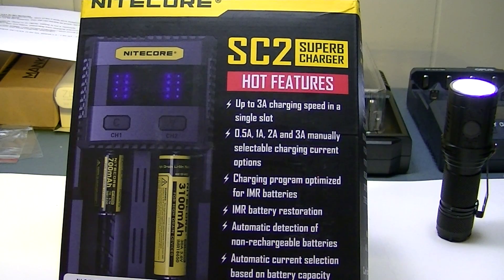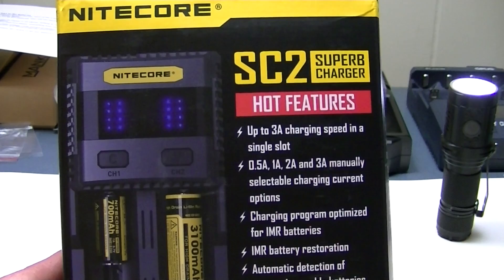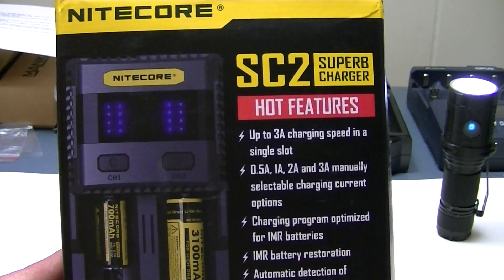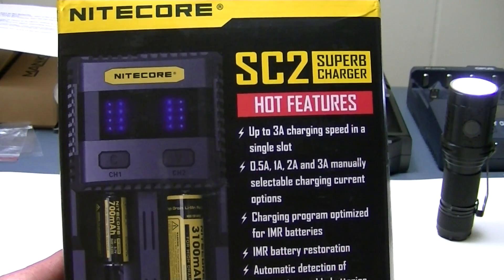Hello ladies and gentlemen, boys and girls. Lights and Gear is back with another product review. Nitecore is the latest product we have today — it's the new SC2 Superb Charger with all kinds of hot features. As the box indicates, it's a very futuristic-looking charger with just a set of LEDs, no digits on this charger, but the instruction manual tells you what the LEDs are supposed to be saying.